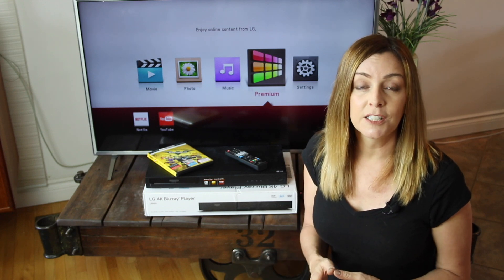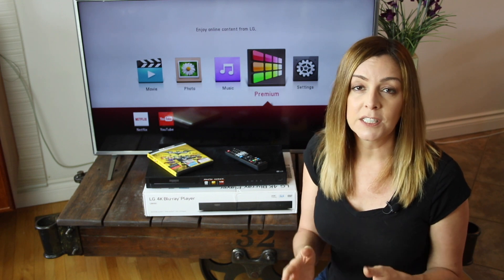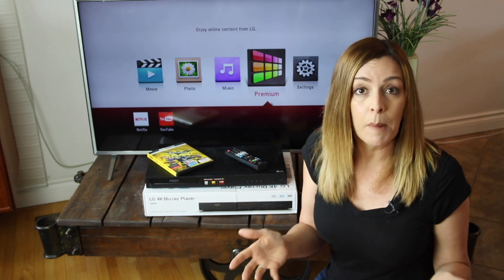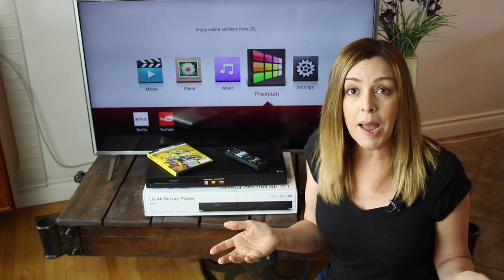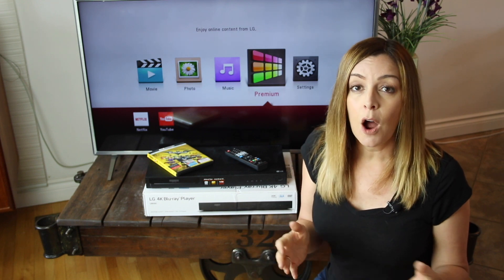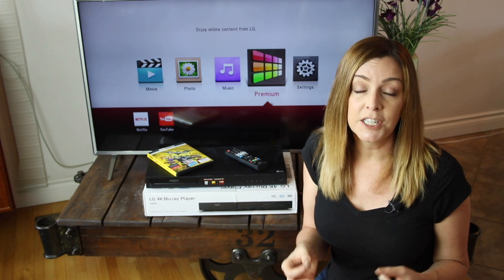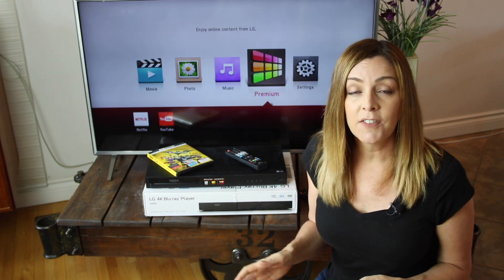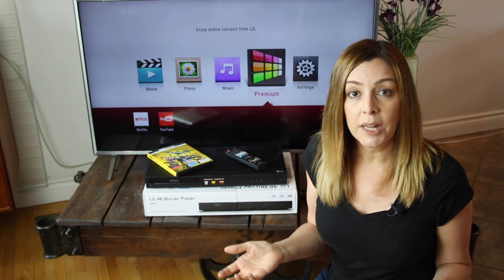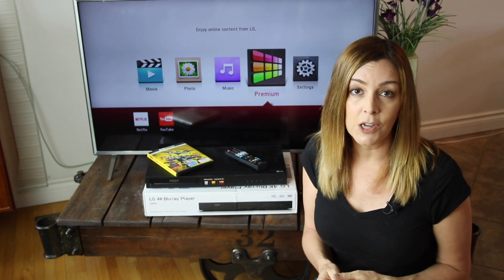Despite the fact that so much of our media is consumed digitally or online these days, there's still a case to be made for owning physical media. The key reason is that digital licenses can expire, leaving you holding the bag if the only way you own your favorite movie is as a digital file. Owning the 4K Blu-ray disc is one way to guarantee you'll always have access to that content, and having a 4K Blu-ray player like these from LG lets you play those physical discs — and with these ones you can also access streaming content online.